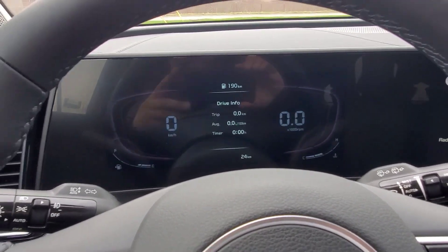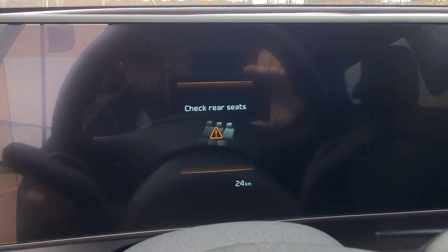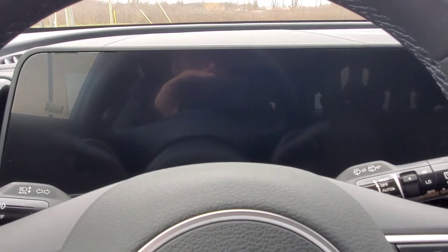I'm going to turn it off and then open the door, and you're going to see it's going to ping on the instrument panel there just to remind you to check your rear seats. So now I'm going to go ahead and turn the car back on.